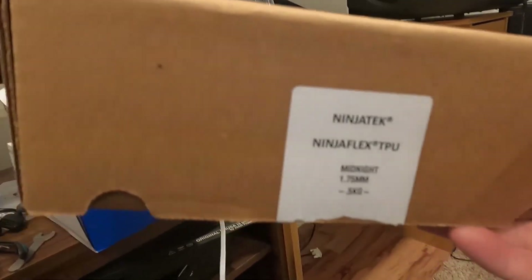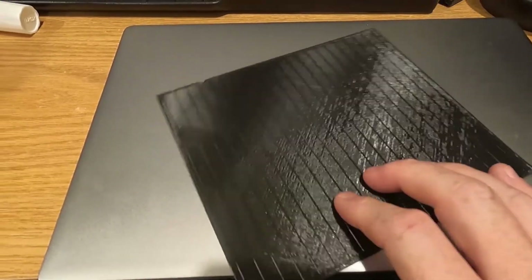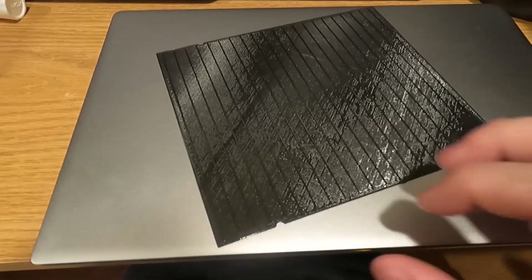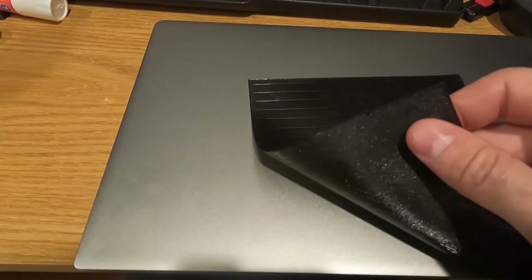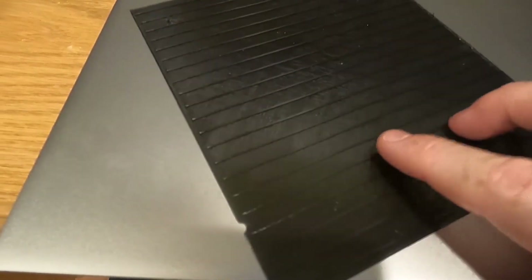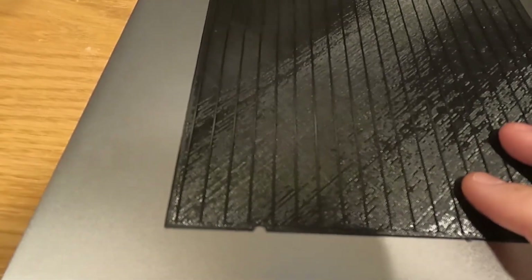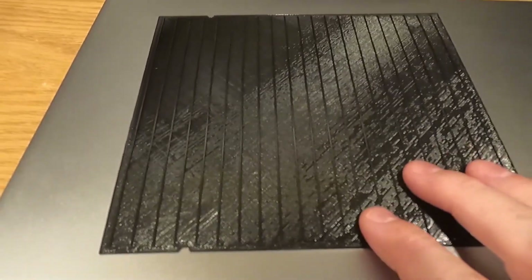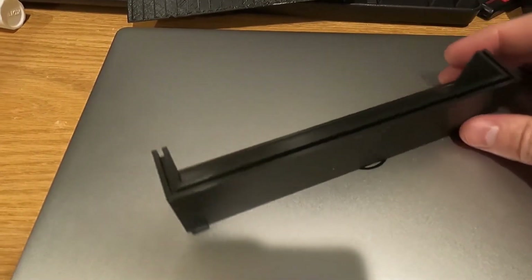I'm using NinjaFlex TPU for the flexible filament. Here is one of the mats I printed out — this was kind of my test to get a sense of the settings when printing flexible filament. This is a low profile rib mat. I'm going to print all of these out and test them to see which one I like for the type of gold we get here, which so far is just small flood gold, but some of the other mats might be better for chunky stuff too.